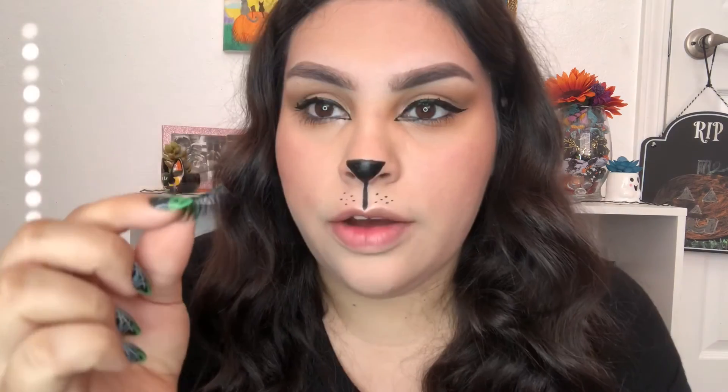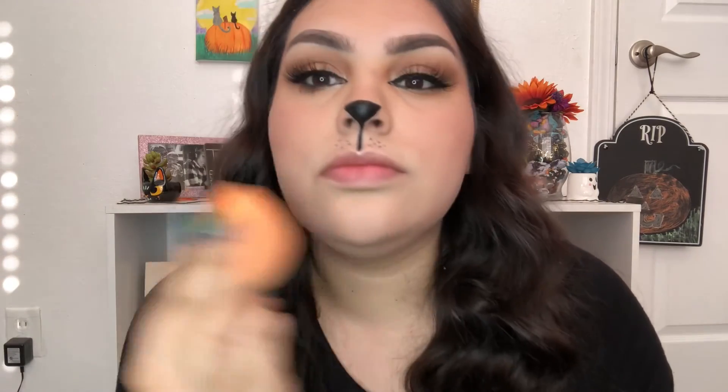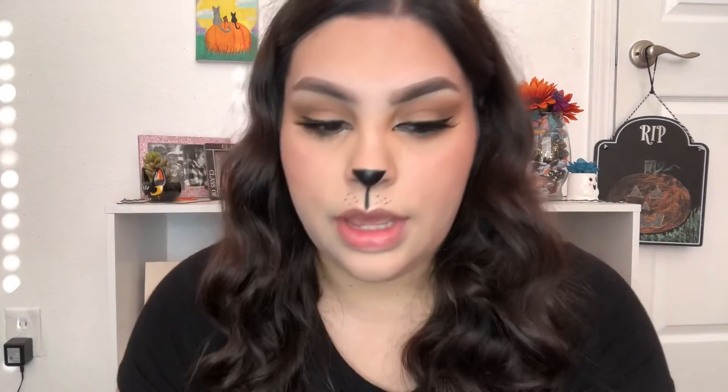Now I'm going to go ahead and apply my lashes. Now that I have my lashes on, I'm going to set my face with some Quick Fix. And now I'm going to take some black paint and I'm going to line my top lip with it.